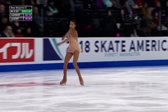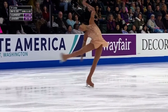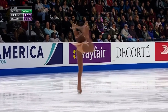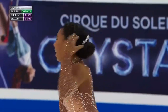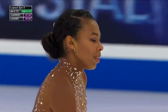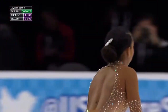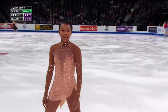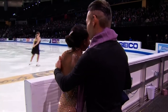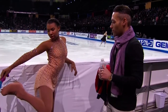She holds on to that triple loop to close the program. I love her choreography — she has such a liquid sort of quality. She kind of molds into the ice and eases into the music; it makes it really comforting and nice to watch. But those jump issues will get her. There was a bit of a bite to the landing of her triple loop, possibly under-rotated.